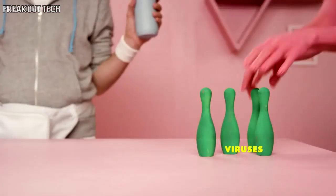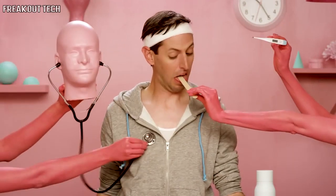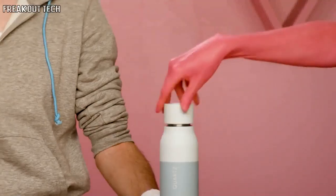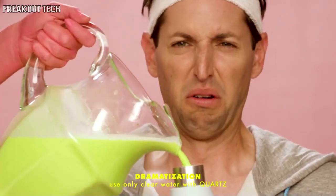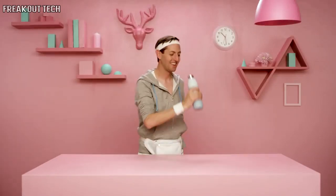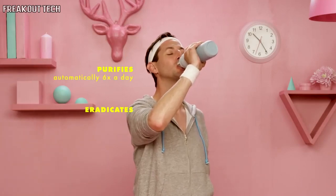Hospitals have been using the same UV light to quickly and safely sterilize operating rooms for the past decade. We've scaled this LED technology to fit inside this cap. Imagine a pitcher of questionable water — Quartz begins working at the touch of a button, and in 60 seconds you've got pristine drinking water. Quartz works automatically in the background six times a day to keep your bottle and water crystal clean.